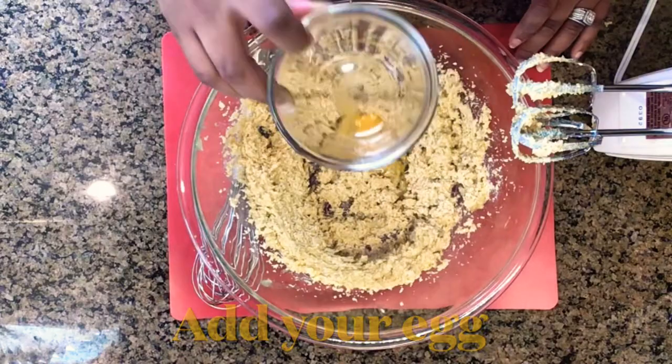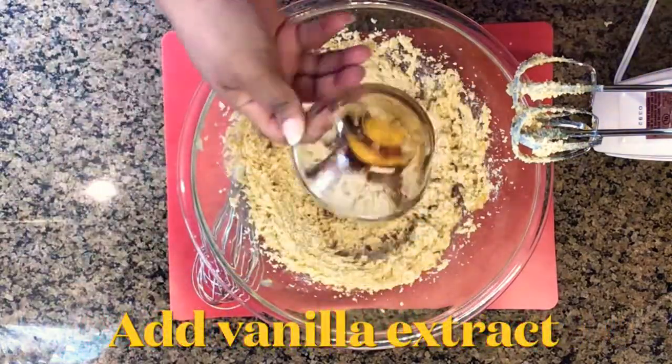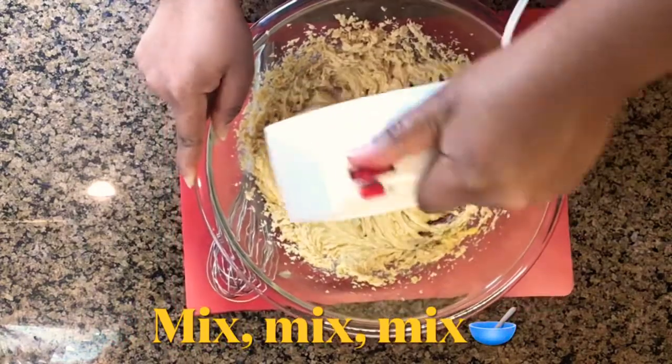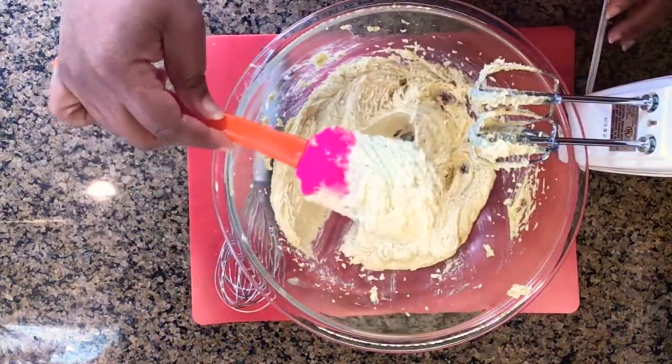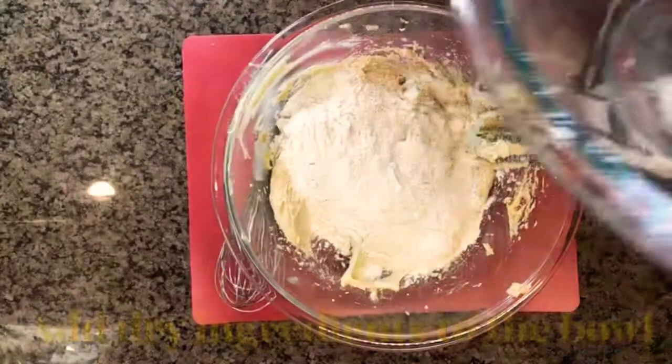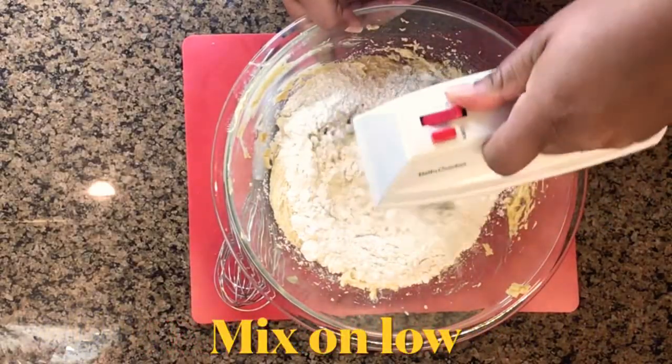Then we're going to add our room temperature egg to the mix and our vanilla extract, and then we're going to continue to mix everything together. Don't forget to scrape down the sides — and this is how it looks before we add all the dry ingredients to the bowl.